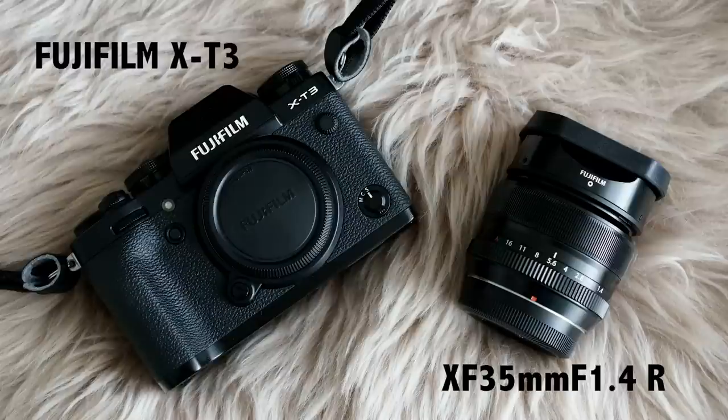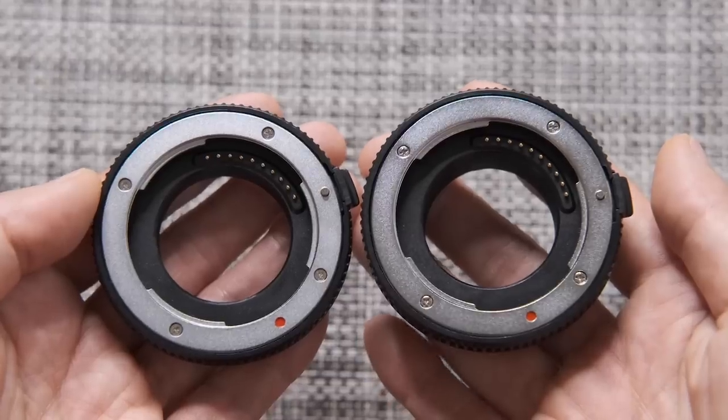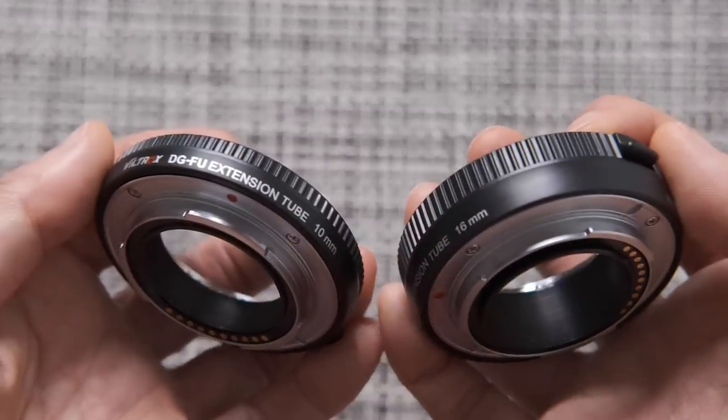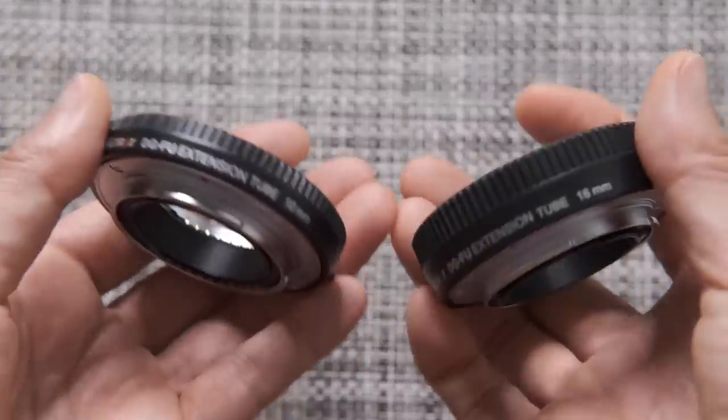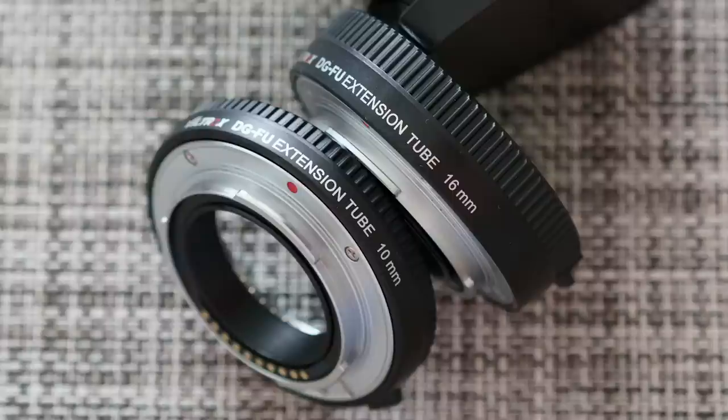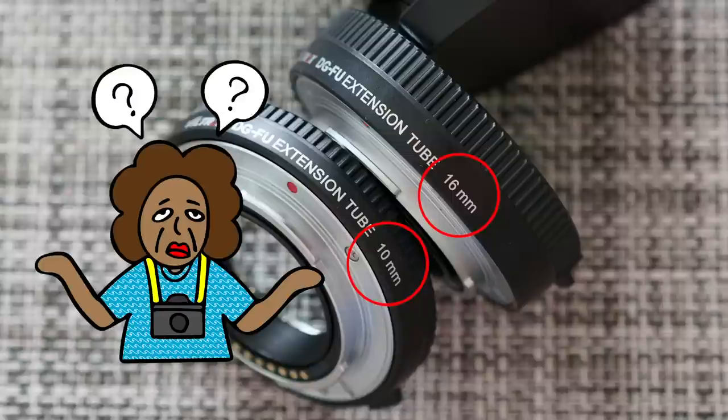I would have used a macro lens, but since I don't have one, I used a macro tube instead. I bought a compatible one, although Fujifilm has a genuine product — just a one-time trial, not going to be using it in the future anyway. These macro tubes come with 10mm and 16mm as a set, and I bought them as a set since I didn't have a clue what these numbers indicate.